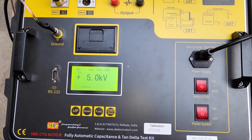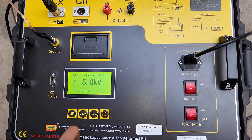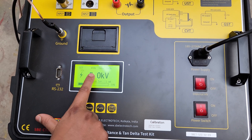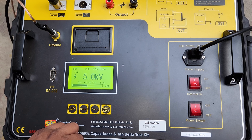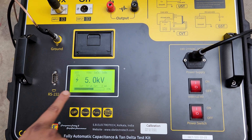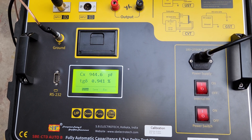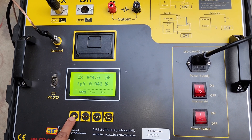Here you can see the voltage is injected at 5 kV. After a certain time, the test results will be shown automatically. For the first 50 percent, the test frequency is 45 hertz, as you can see. After 50 percent, the test frequency will be automatically adjusted to 55 hertz.